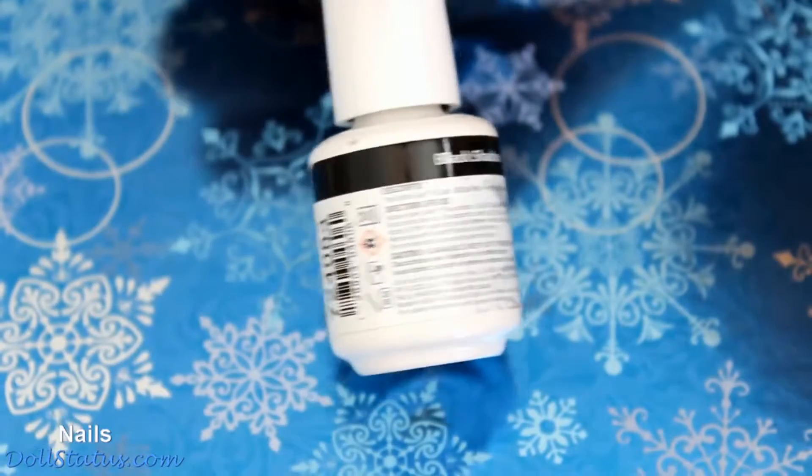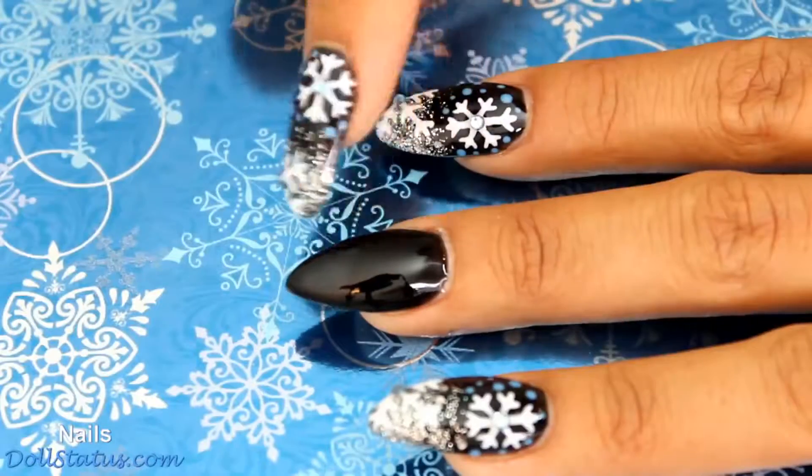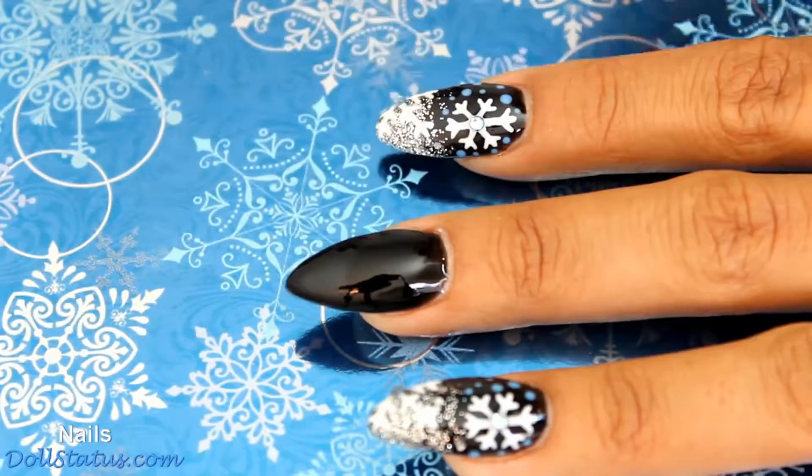The first color I'm using is Black Shadow by Jellish, and we're just going to paint the whole entire nail with two coats of this.